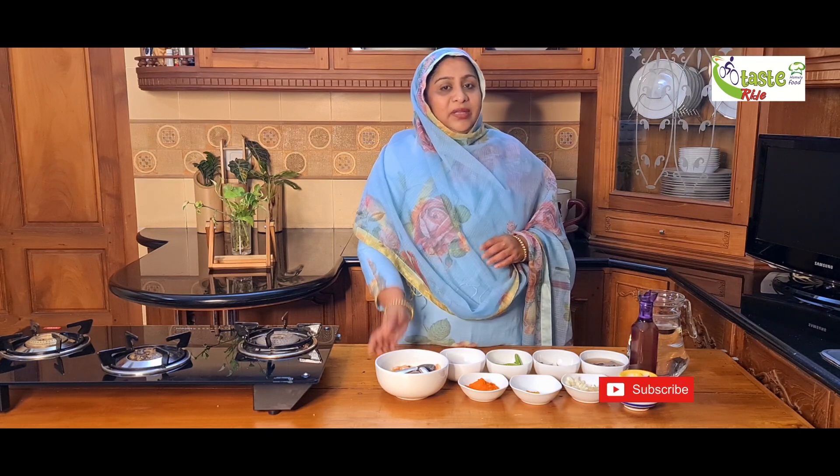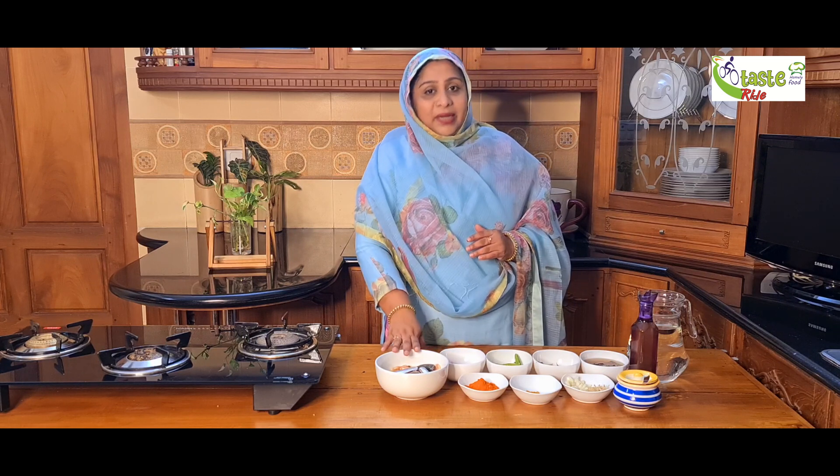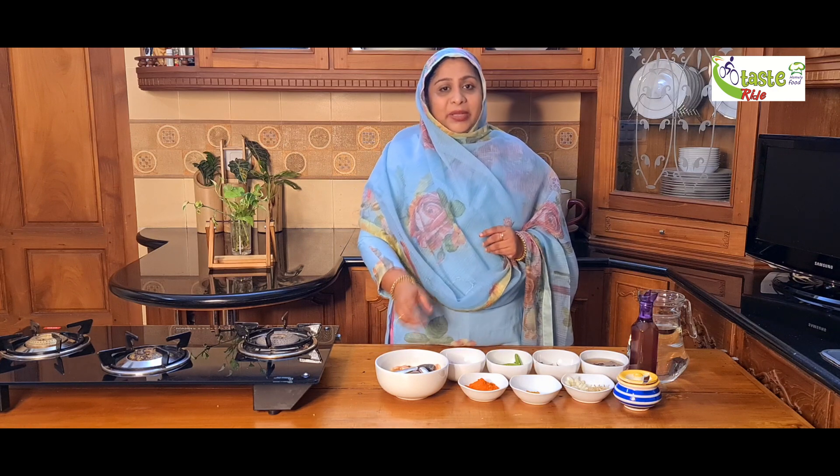Assalamualaikum. Today I am going to make a meal recipe. Many of them have made a meal, and I am going to make a meal recipe. We are going to make a meal recipe together.